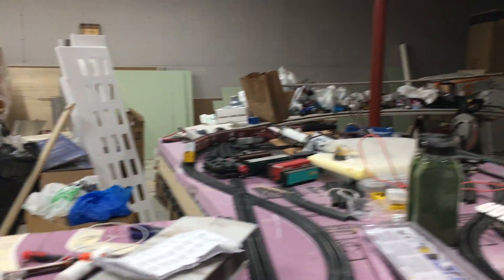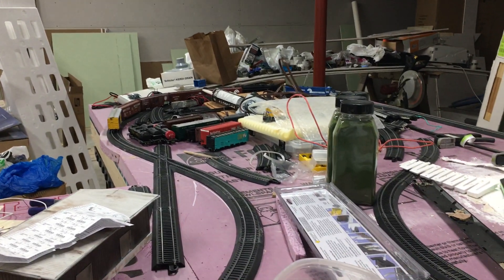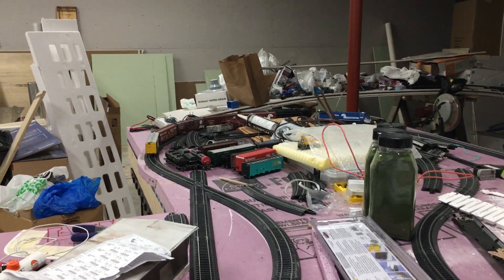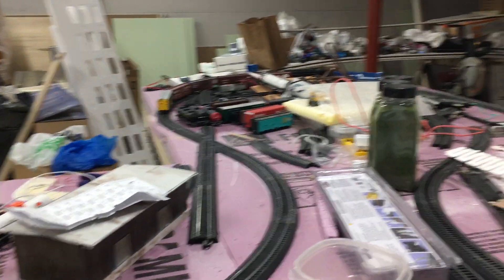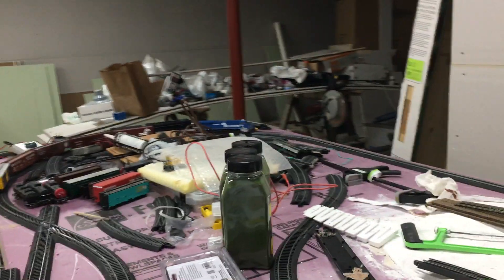Hey YouTube, this is my HO Scale Easy Track layout, using Bachmann's Easy Track in HO Scale. The layout is an 8x20 foot L-shaped layout — three 4x8 tables put in an L-shape.